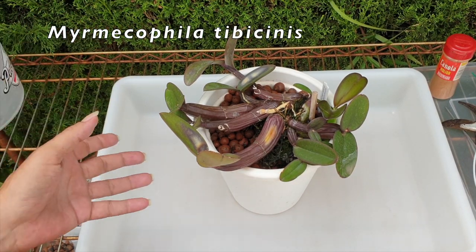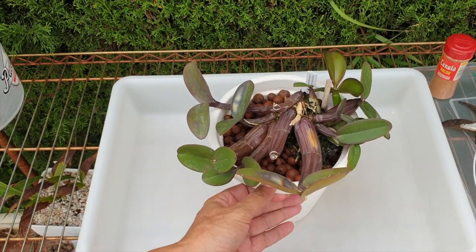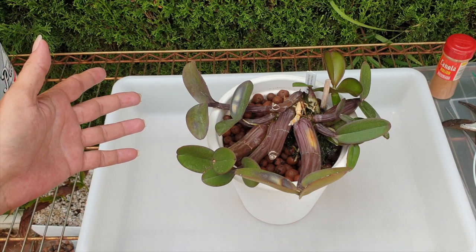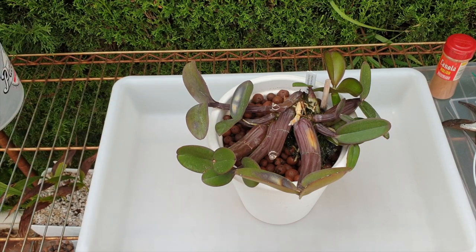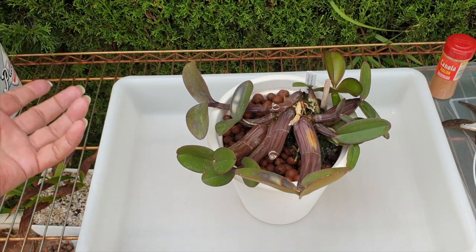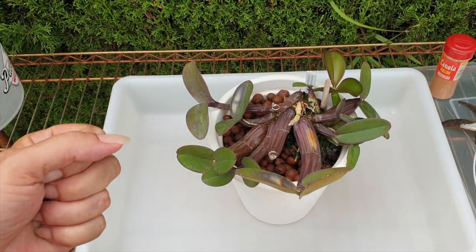A little background story to her. When I got her, clearly this would be a mounted orchid. Considering my circumstances here in southern Spain, I can't mount this one. I would not be able to keep up with it and its needs because of my very, very low humidity.